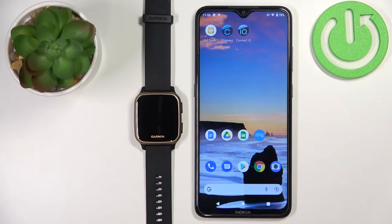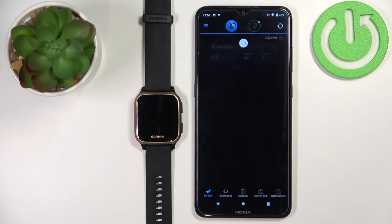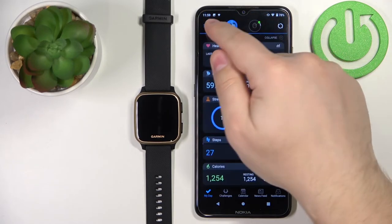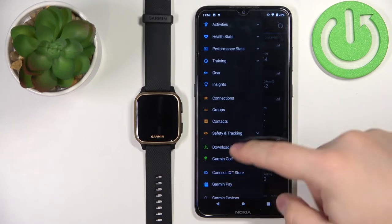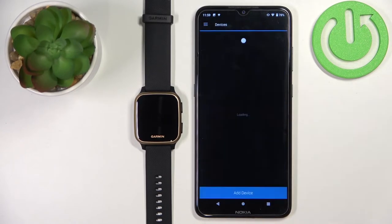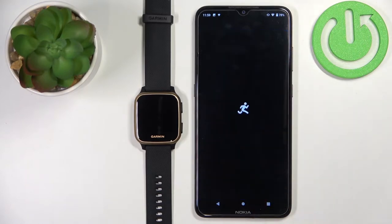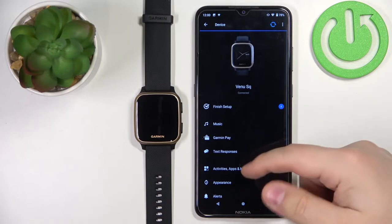Once the devices are paired, you can open the Garmin Connect application on your phone. In the app, tap on the menu icon right here to open the menu. Scroll down and select the Garmin Devices option, then select your Venue SQ from the list on the device page.